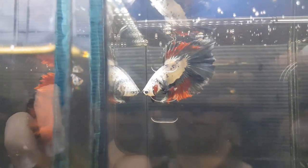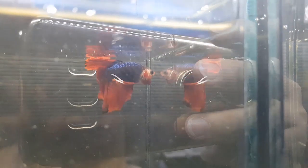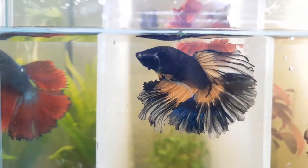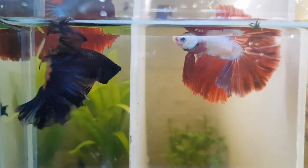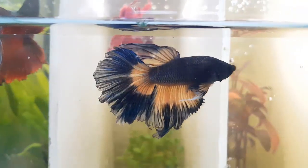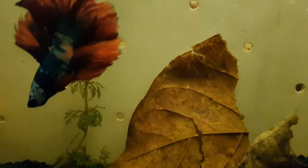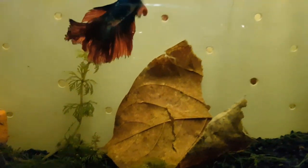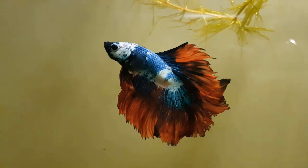The reasons why your betas get sick are: poor water quality — do water changes regularly depending on your tank or aquarium size; cold water temperature — use a heater and maintain 81 to 82 degrees Fahrenheit or 26 to 27 degrees Celsius; and overfeeding — feed them in small quantities once or twice a day. You can also add aquarium salt and Indian almond leaves to your beta's tank, which will have many benefits for your betas.